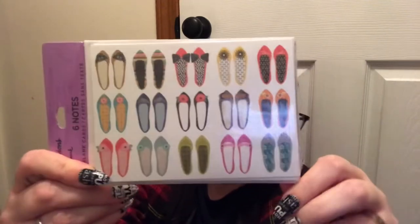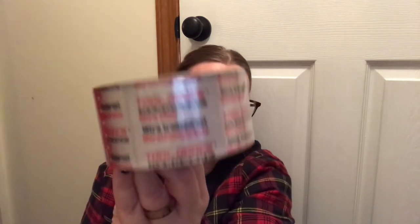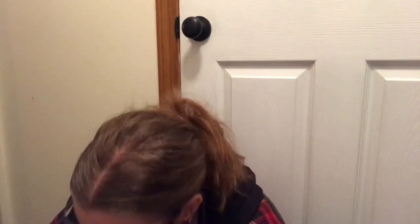Then I grabbed some more of my Poshmark notes. I didn't buy them all out this time — I just bought three packages and figured to let somebody else have them. And then, as they get me at the register, Snickers and KitKat. Another repurchase is the Toolbench Ultra Clear Tape — I use this for sealing up packages. Good tape so far.